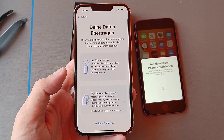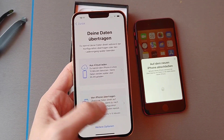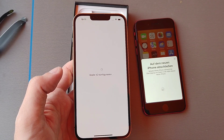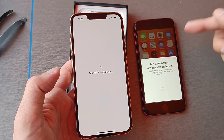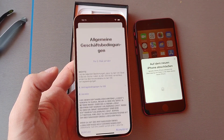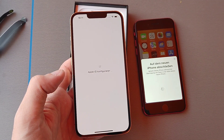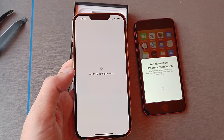I can get my data via iCloud or directly from the other iPhone. I'll take it directly from the other iPhone because I probably don't have anything in iCloud — I'm not an Apple user, I just have this iPhone SE set up the way I want. I accept the terms and it will start configuring my Apple ID.